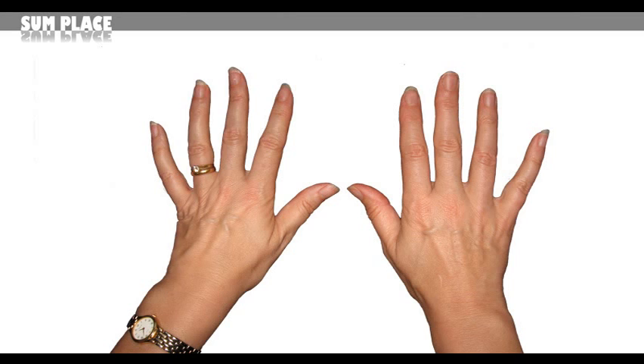Just hold out both hands in front of you like this and imagine that your fingers are numbered from 1 to 10. And let's say that we want to know what 4 times 9 is.